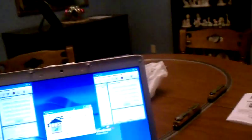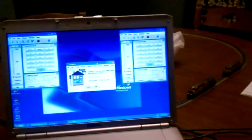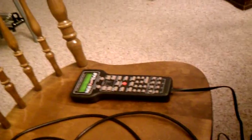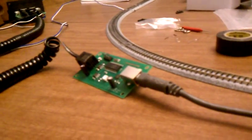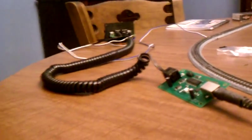Hey everybody, just going to show off my new toys here for my N-Scale trains. I decided to go and get an NCE power cab at the train show. I also picked up the USB interface for it, which is pretty slick. I just figured out how to work with it today.